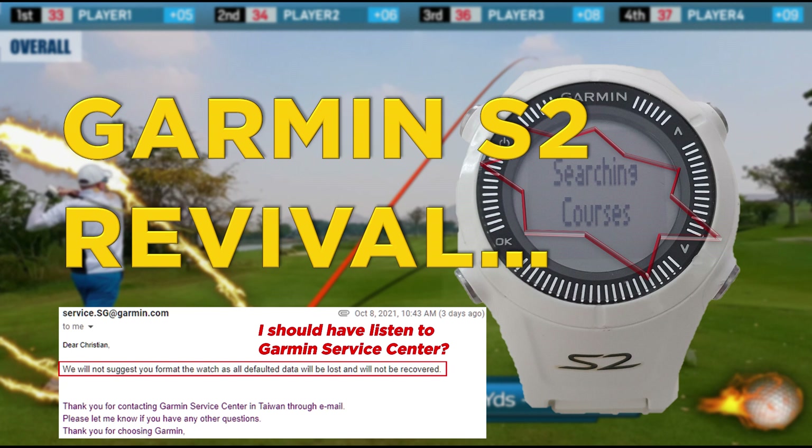I was able to repair my watch. If you came here because you are having an issue with your Garmin Approach, I hope this video will be helpful for you.